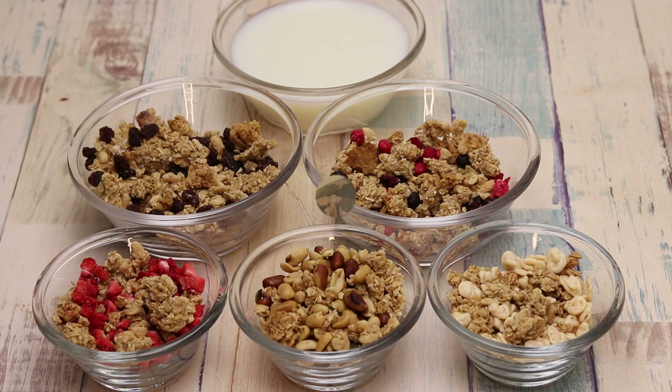في أمان الله. زوروا بوصفة جديدة. شكراً كثيراً لكم. أتمنى الاشتراك بالقناة. إذا أعجبكم الفيديو اعملوا لايك. مع السلامة.